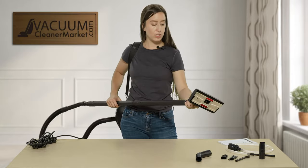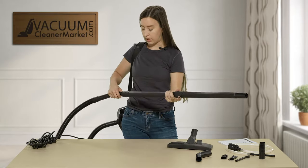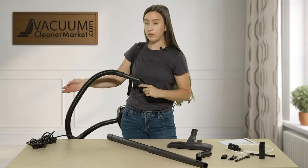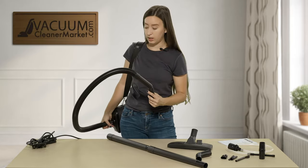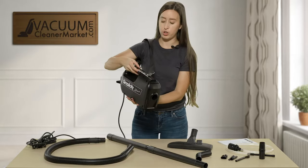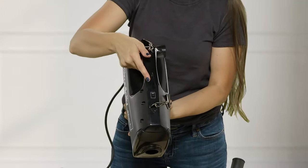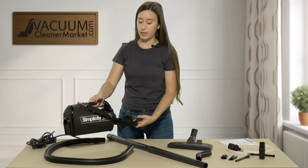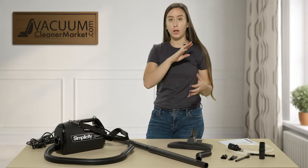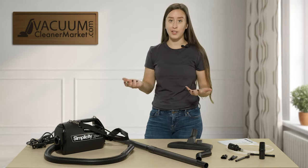We have a lot of customers that love this machine because it's so lightweight and easy to clean with. There's really only an on and off switch, and you have a very long hose included as well — the on/off switch is on the top portion right here. If you have vaulted ceilings, a landing, or stair rails, this is a really nice machine to add to your cleaning arsenal.